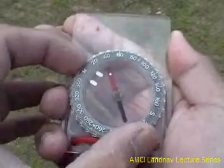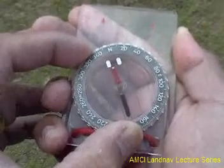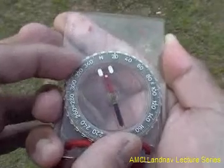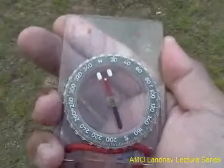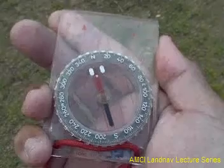The next step is to box in the needle by rotating the dial housing like so. Make sure you hold the compass flat in front of you, making sure that the needle freely spins on its axis.